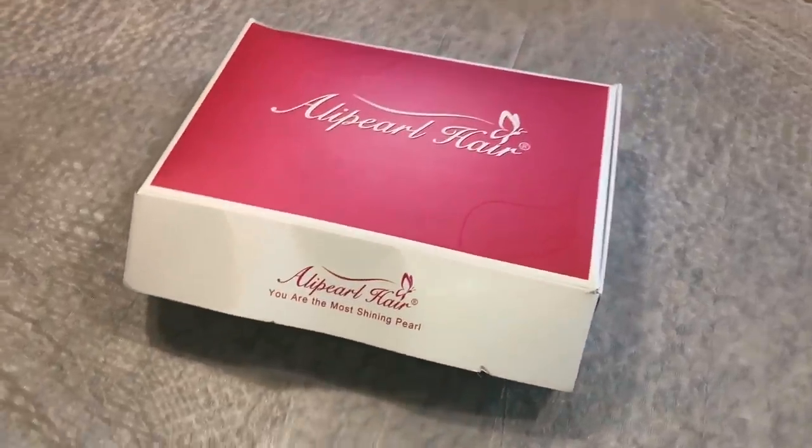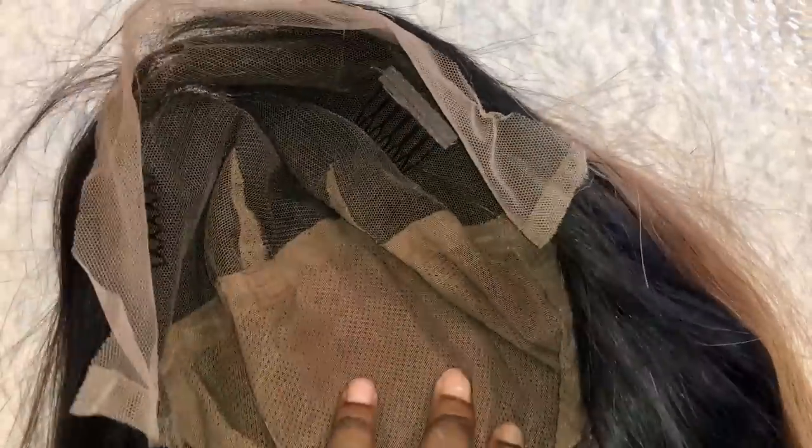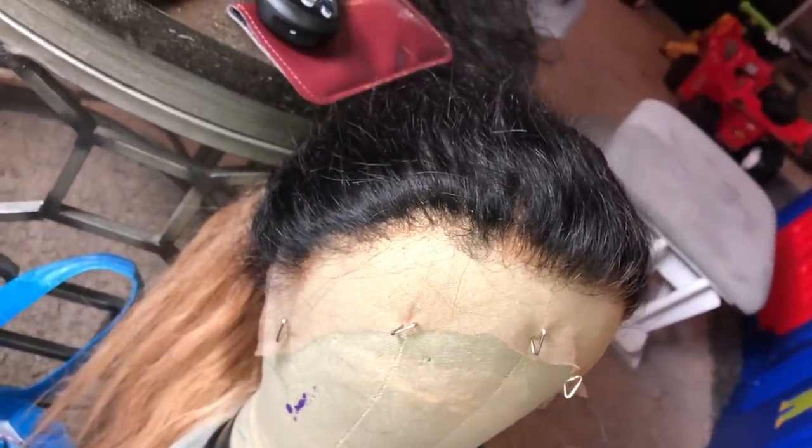Today's hair is from Alley Pearl Hair and they sent me a full lace wig. As you can see, it's definitely full lace - not lace with tracks - so you can part it anywhere you want, corn roll it, anything you want to do to it. This is the natural hairline. It came pre-plucked, but I plucked it some more because I like it very, very natural. And of course I've bleached the knots.